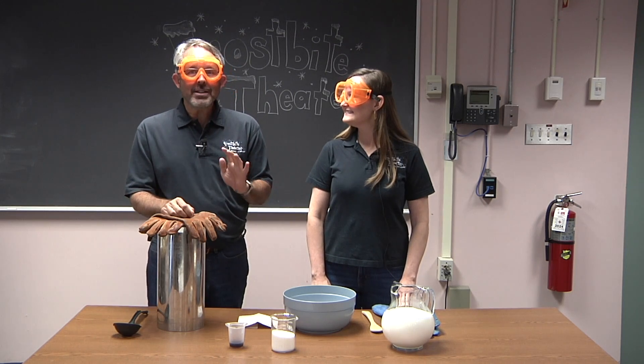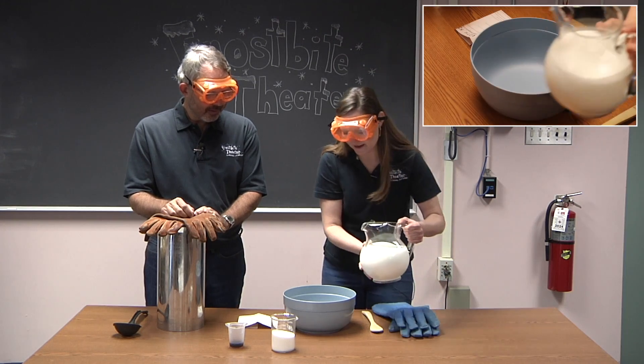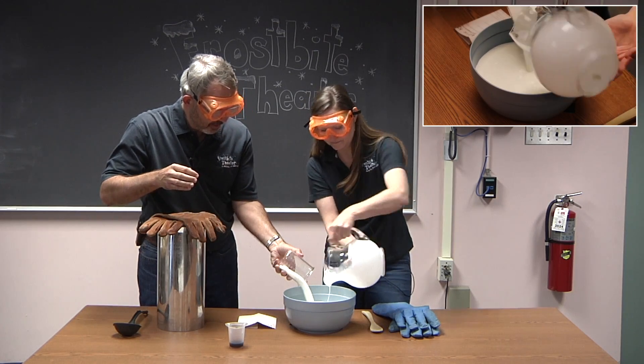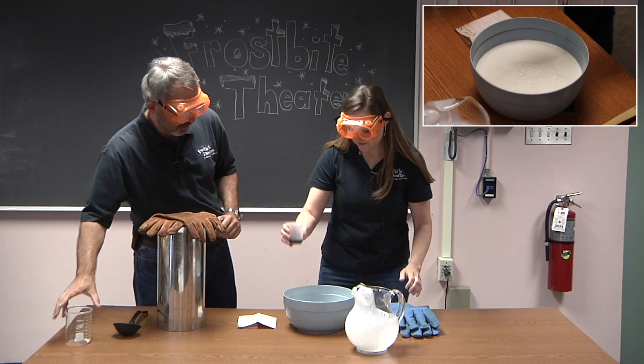Our recipe is very simple. First, you take two quarts of half and half, one cup of sugar, and four teaspoons of vanilla.